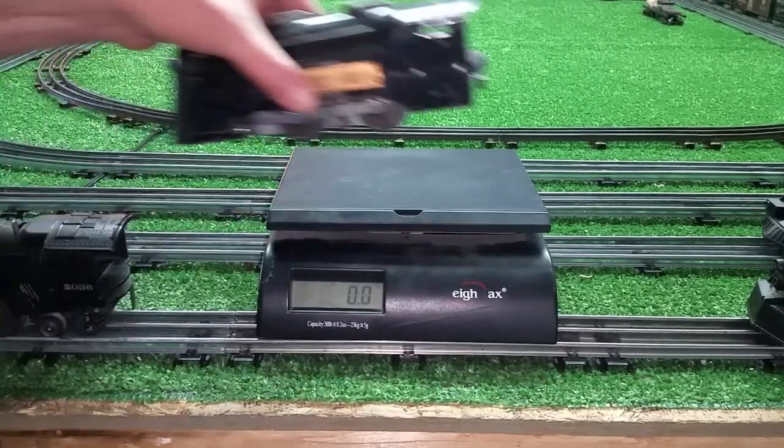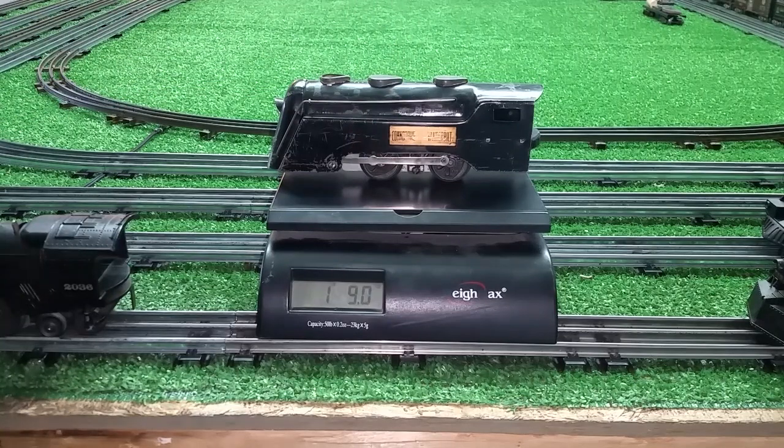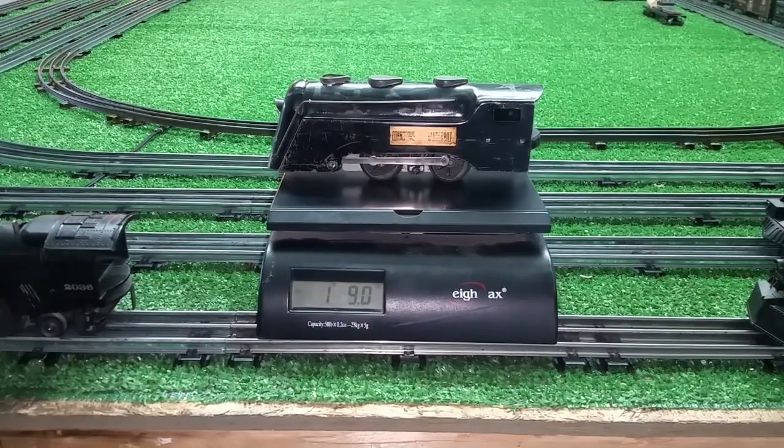The Marx Commodore Vanderbilt. One pound, nine ounces.